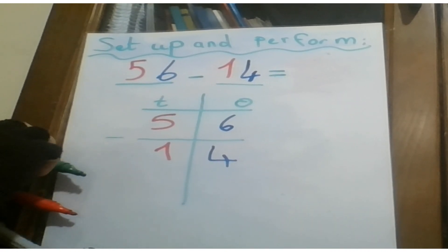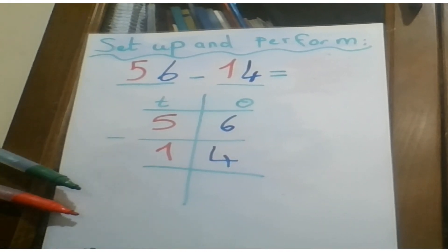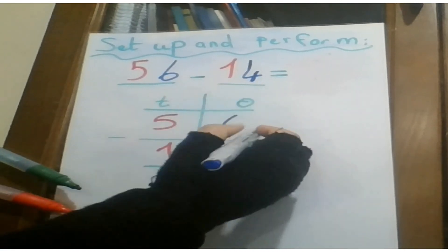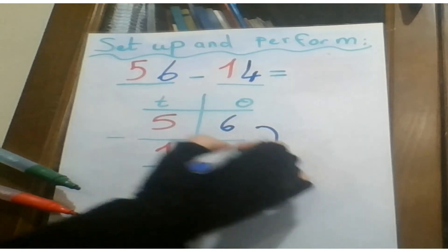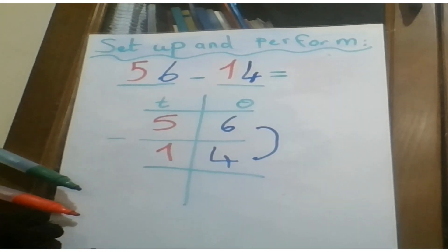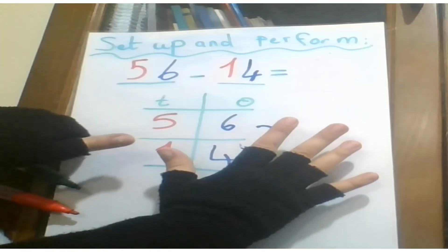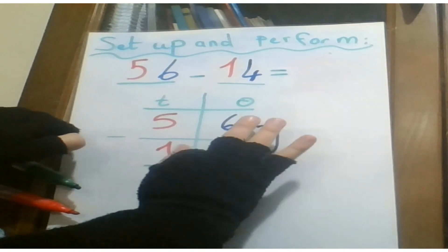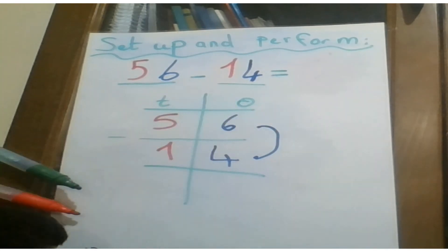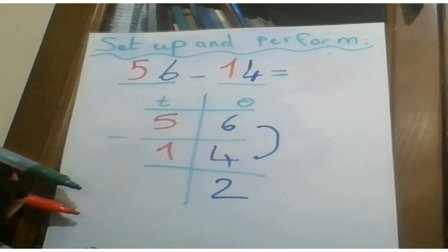I put a horizontal line to perform the operation. Don't forget, each time I want to perform a calculation I start with the ones. So here I have six and four as the digits of ones. Six minus four: I put six on my fingers and I remove four — one, two, three, four. The remainder is two, so I write two. Great.